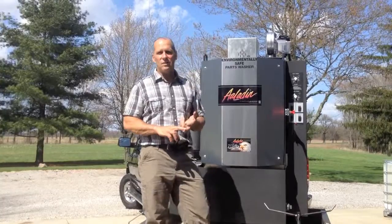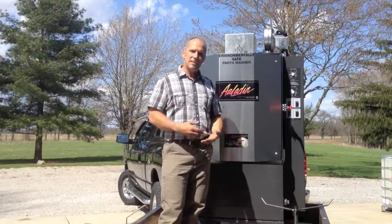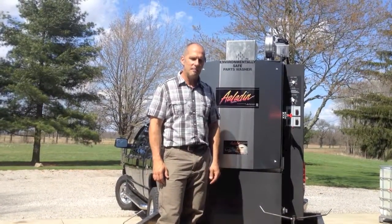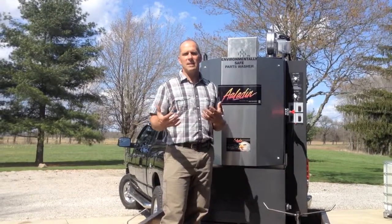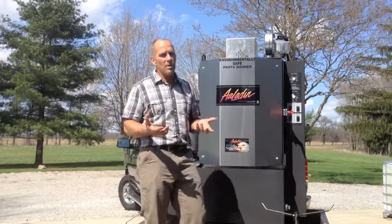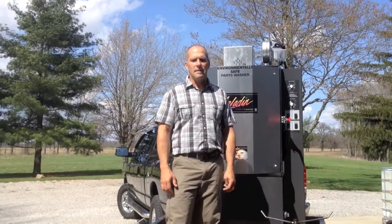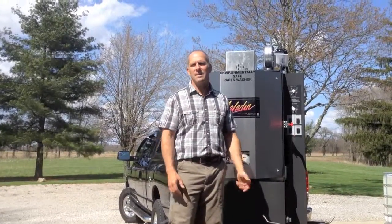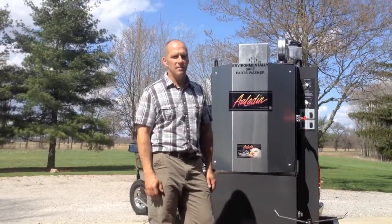Those parts are going to be cleaner and in less time than what you can clean by hand. The second benefit is we're using water to clean instead of solvent, so that eliminates solvent service because solvent is a hazardous waste — you have to pay someone to have that hauled away. We're cleaning with hot water in the 170 to 190 degree range. Manual cleaning tanks that use hot water are limited to around 110 to 120 degrees so you can safely put your hands in, and you're still standing there scrubbing by hand. Here we're cleaning at 170 to 190 degrees with aluminum-safe, non-hazardous detergent, and it's going to get your parts very clean.